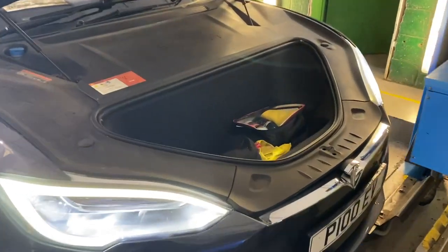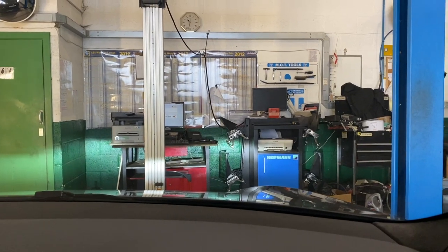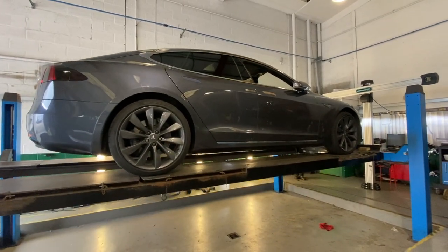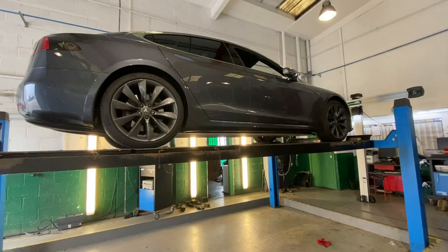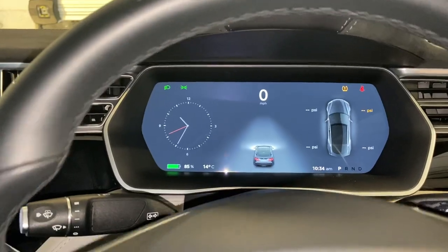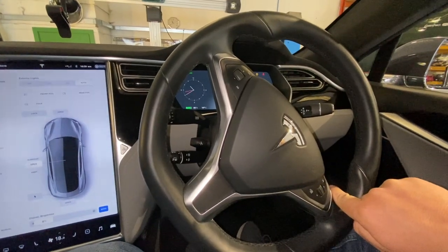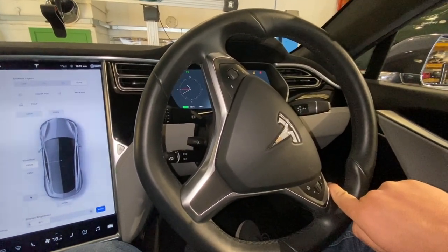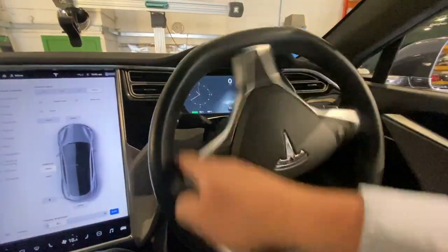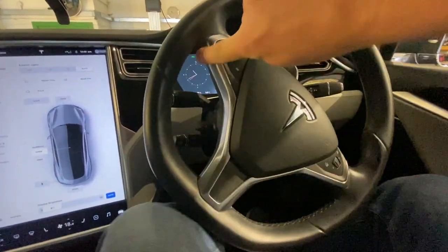There's the bonnet open, but of course there's no engine in here. Right, now we're going up in the air. He's looking for play in the ball joints, the suspension, and the steering, and checking the inside of the wheel rim. We're spinning it to the right to get access and check inside the wheel rim, the bushes and the joints, and then all the way the other way and back across for the other side.